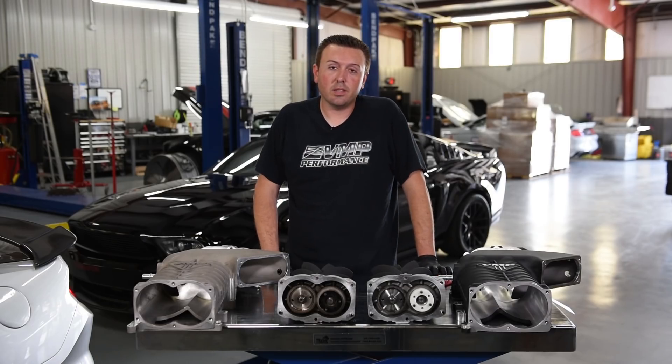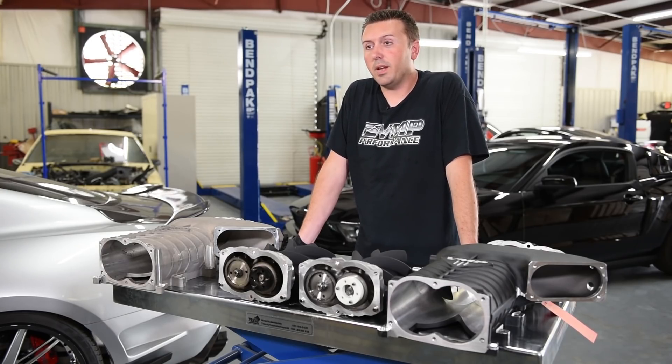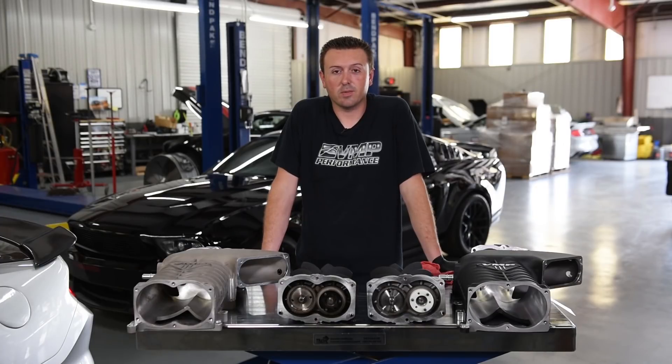After getting a chance to take this supercharger apart and inspect it, there's absolutely no reason that we wouldn't put it back together and throw it on one of our shop cars. We're committed to giving you the most up-to-date information on VMP products and services. Subscribe to our YouTube channel and like our Facebook page to stay informed.